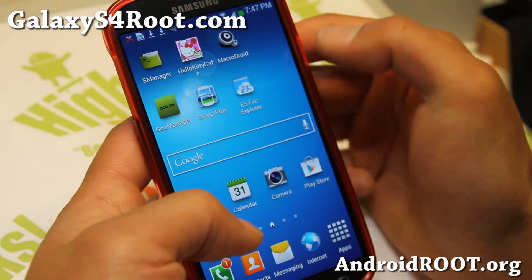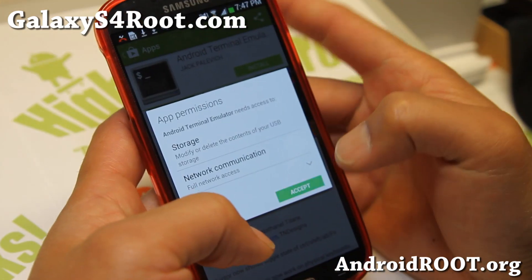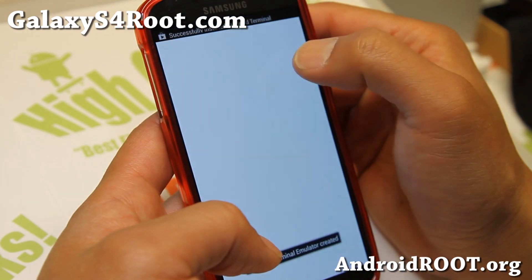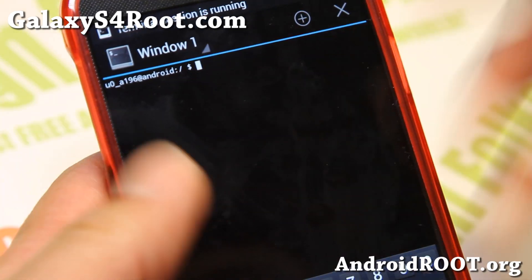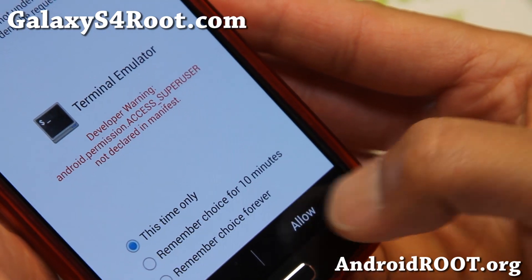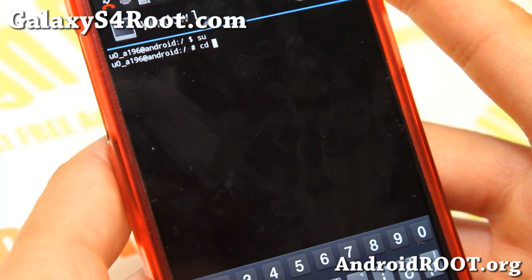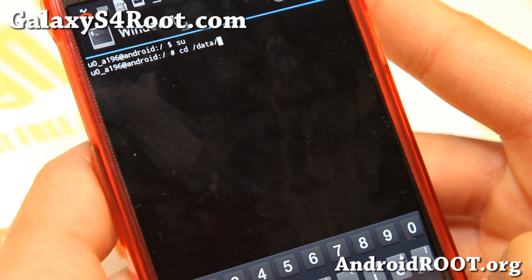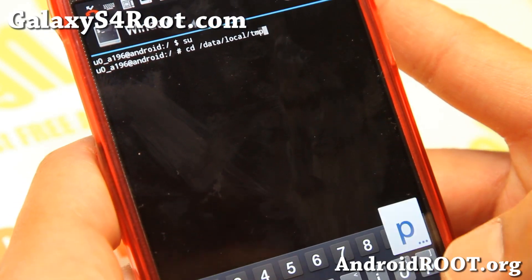You'll need an app called Terminal Emulator, so go ahead and download Android Terminal Emulator and install it. Open it up and type SU — this will pop up a superuser permission request. Make sure you hit Allow or Grant. Now go ahead and type: CD /data/local/tmp. This will navigate into the temporary directory where we copied the files using ES File Explorer.